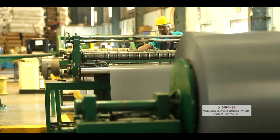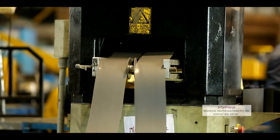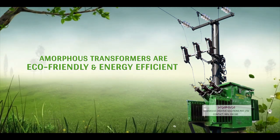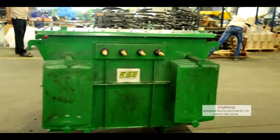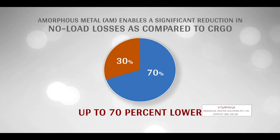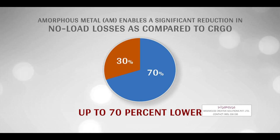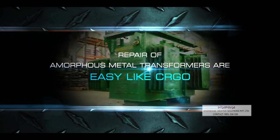Shiradi Sai Electricals is one among the few who have adopted green technology and started producing eco-friendly and energy-efficient amorphous metal distribution transformers. Amorphous metal is a technological advantage — it enables a significant reduction in no-load losses as compared to CRGO, up to 70% lower. Repair of amorphous metal transformers is as easy as CRGO.